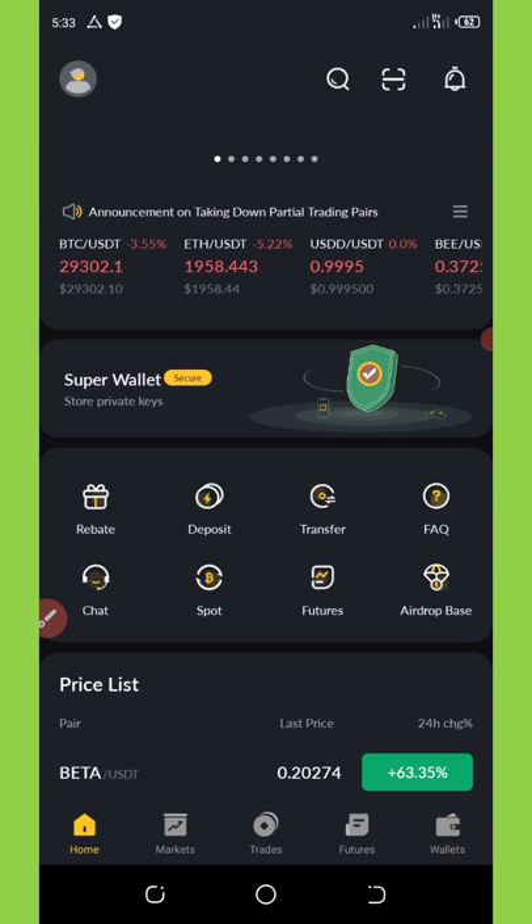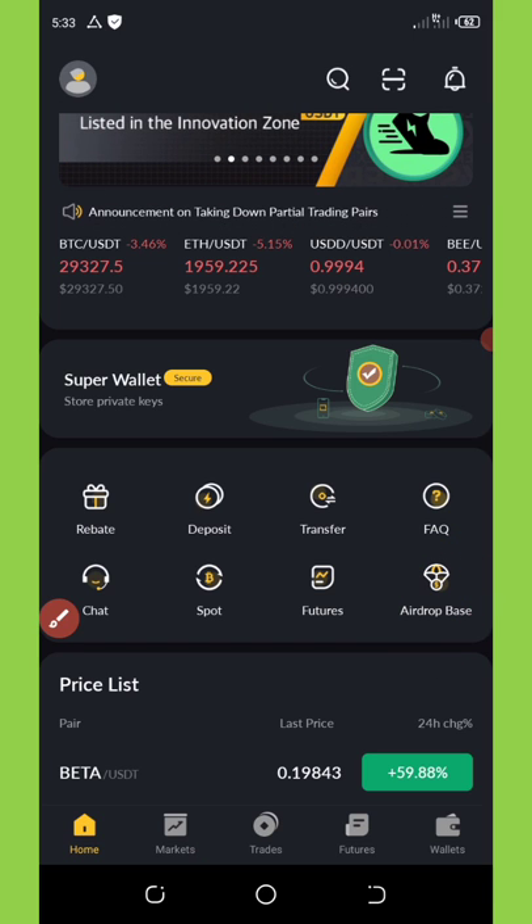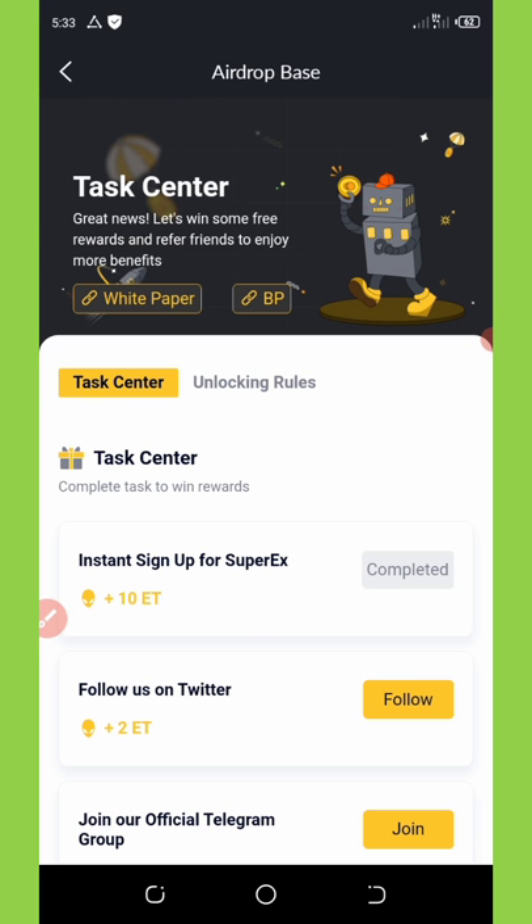If you go back to the airdrop base and click on it, you'll see the white paper section. If you want to see the white paper and roadmap, click there to see everything about this airdrop.